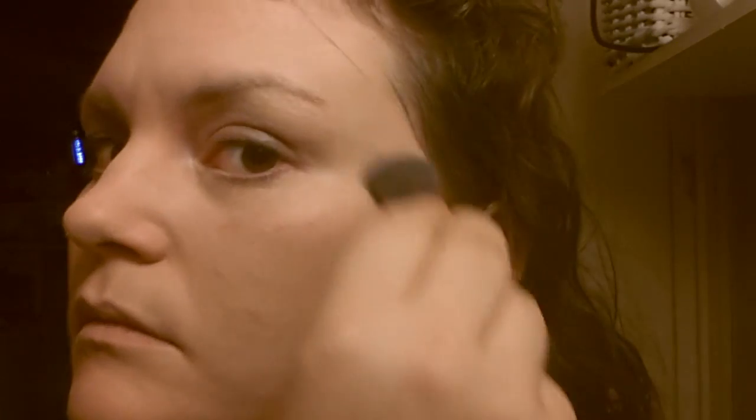Next up, you take your compact powder. I have a No. 12 Sandy, which is lighter than my skin tone. Make sure to use a nice clean brush for putting on the powder. This will help seal your makeup and make it less likely to smear.